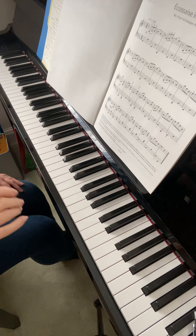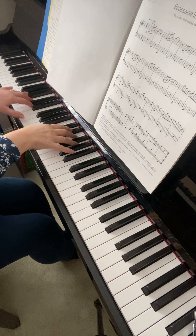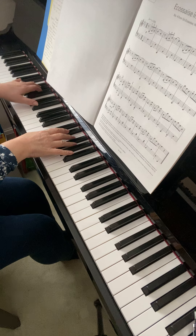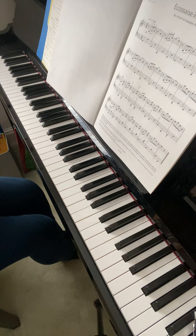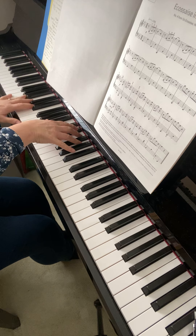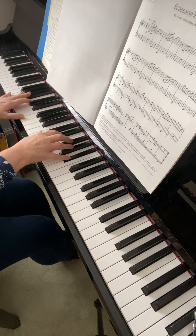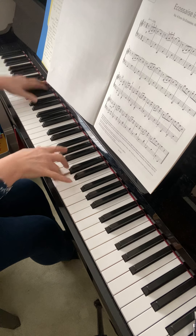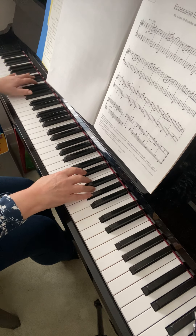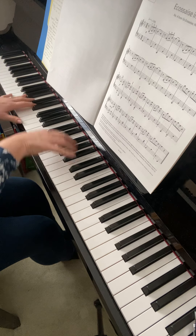Looking at the piece first, the first two lines: try and make the left hand a little bit shorter. We need to change the dynamics so that it's piano and also very light, so I'm going to play it quite a bit more staccato than you may be used to. It's got a very light feel to it, keeping it nice and piano.